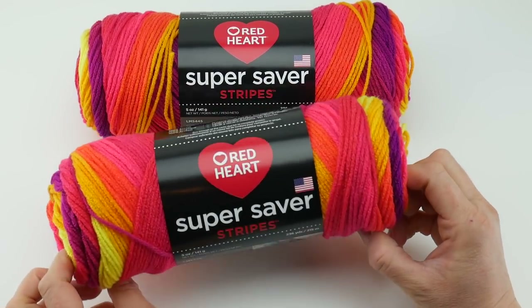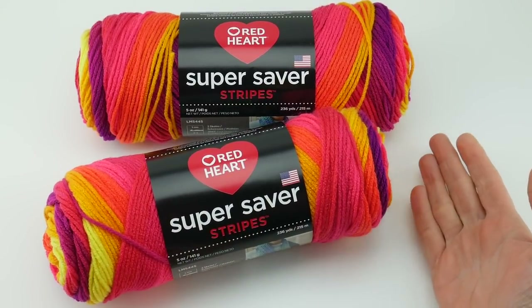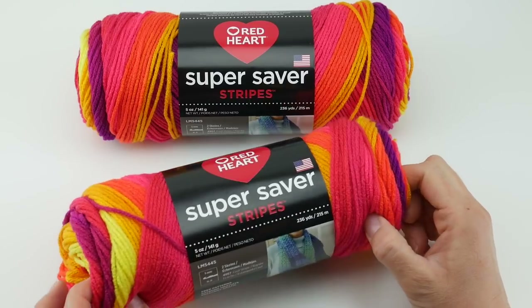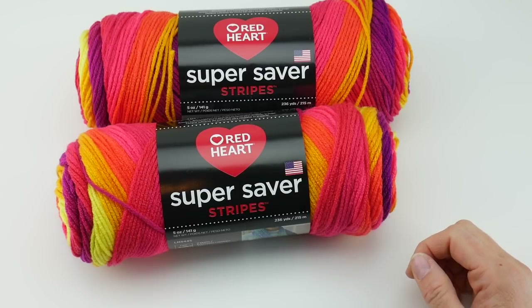So that's it — that is Super Saver Stripes from Red Heart. Extra special thanks to Red Heart for providing yarn for this video so that I can share it with all of you. Stay tuned, I have a free pattern with this coming very soon — it's a fun pattern, I think you'll like it. Thanks so much for watching, and be sure to click the subscribe button to get all the latest Fiber Flux video updates. Thanks again!